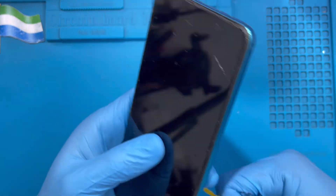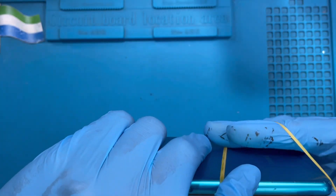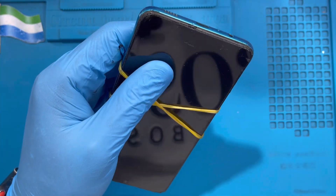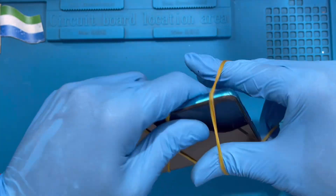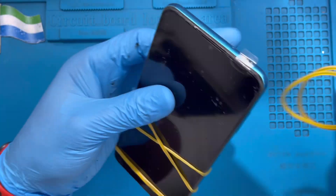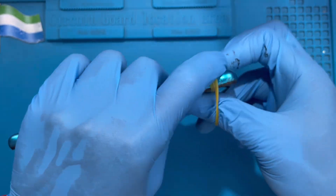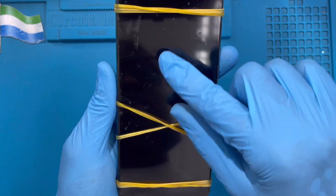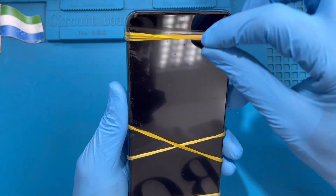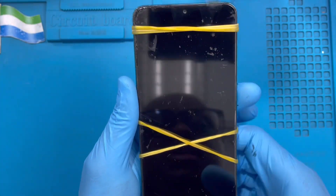If you have a rubber band, you can use it for 30 minutes while the glue becomes dry before you remove it. You can also just tape it for 30 minutes so the glue sets and the LCD rests properly. Don't worry about any glue on the LCD — it has a plastic protector, and when you're finished just remove the plastic. You can use your hand to peel it off after it's dry.